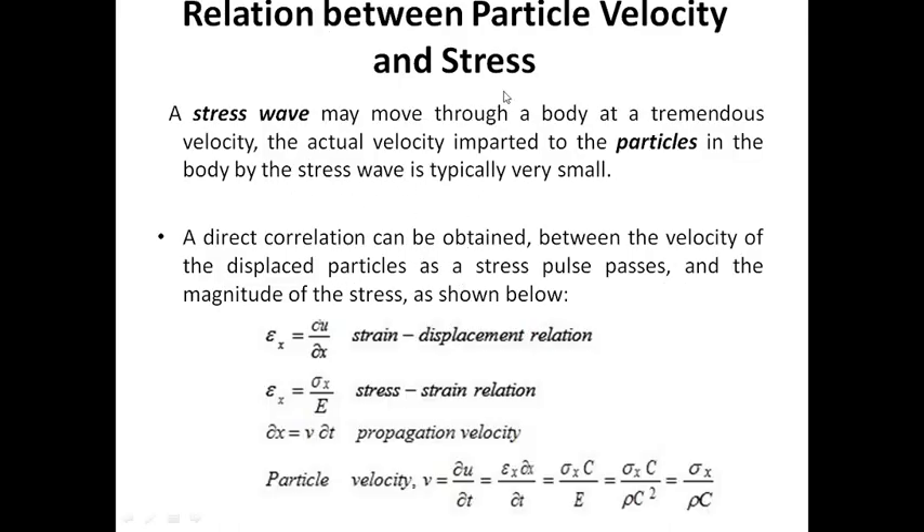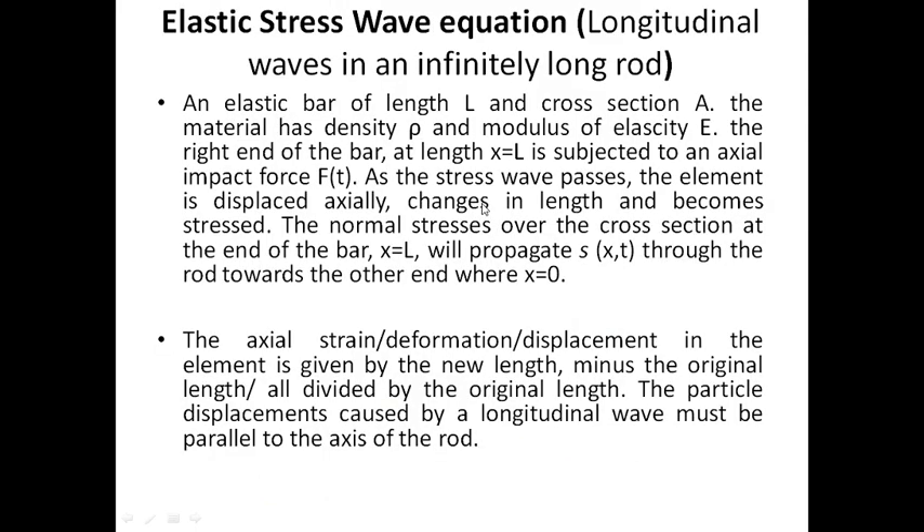The relation between particle velocity and stress is important. Stress is defined as load divided by area, or force divided by area. Strain is the change in dimension relative to the original. These are foundational concepts. This covers the elastic stress wave relations.